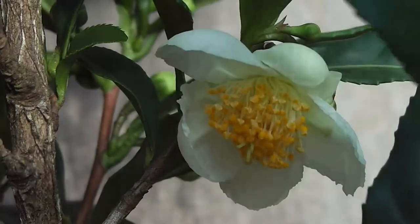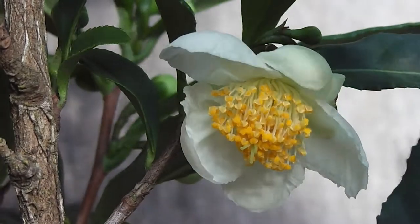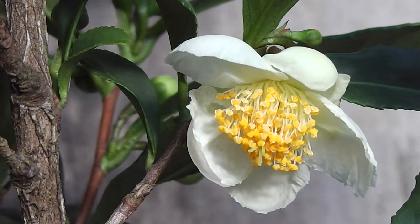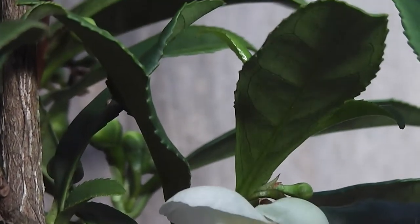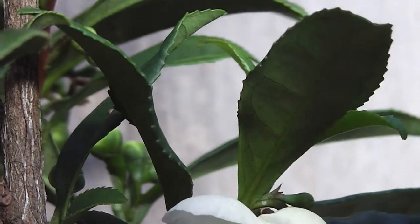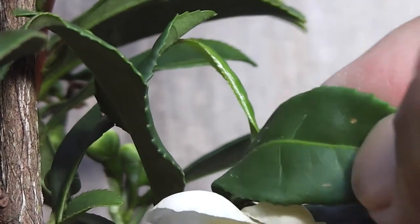It's exactly the same. Look at the camellia leaves — just a type of camellia. It's exactly the same except it's a bit smaller and dainty, isn't it?